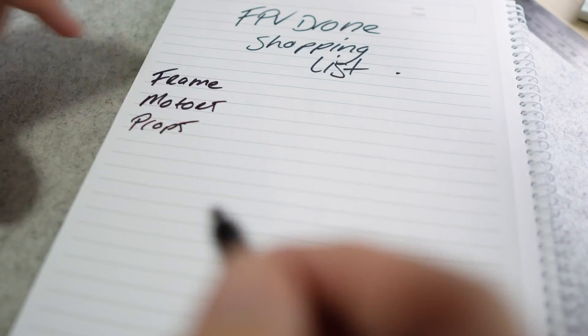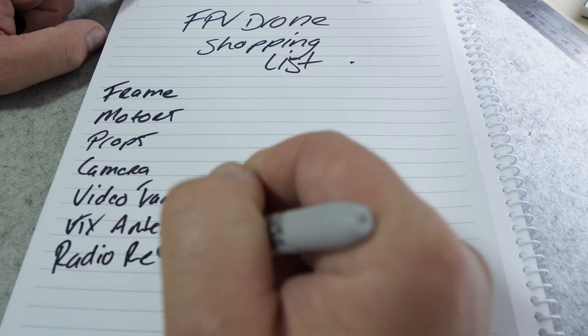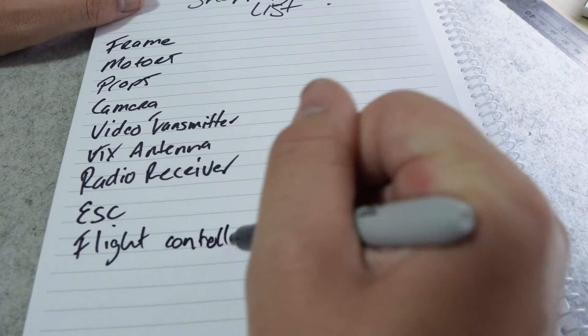Frame, motors, props, camera, video transmitter, video antenna, radio receiver, ESC, flight controller, batteries. Now that you have your shopping list you need to work out what parts on the list to get.